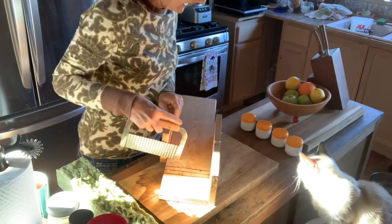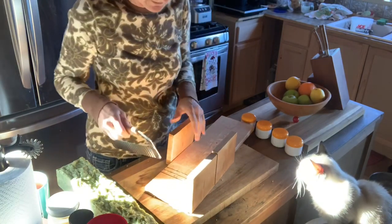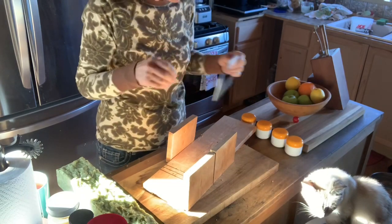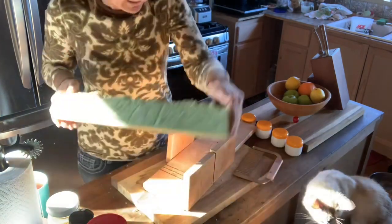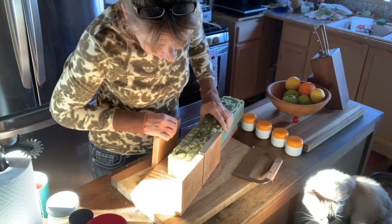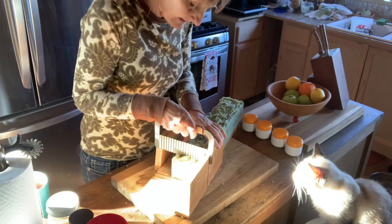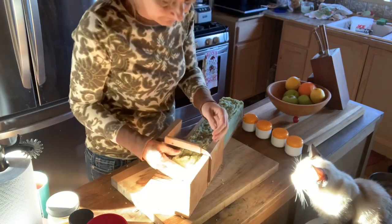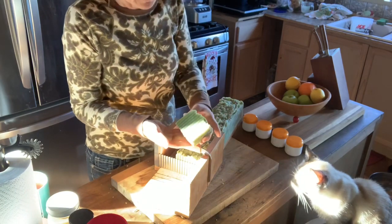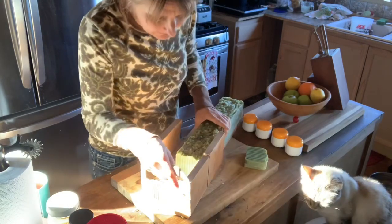You don't have to have a special cutter — anything will work to cut the soap, especially at this stage. At 24 to 48 hours, 72 at the most, it's pretty easy to cut; it starts getting harder and harder after that. I just set it in here, line it up like that, push down, and we get this beautiful bar of soap — absolutely beautiful, and it smells like rosemary mint, just so fresh.